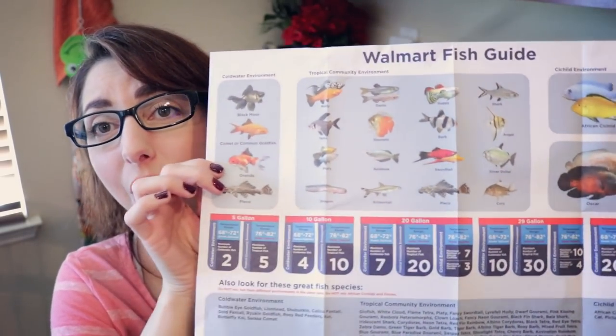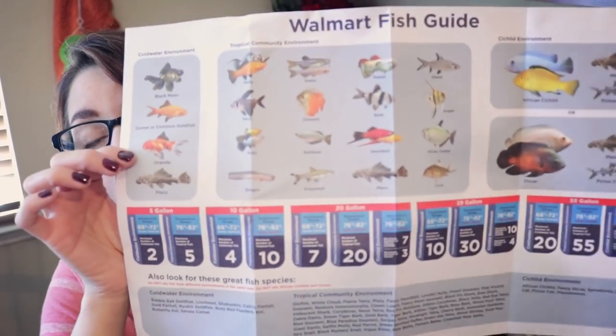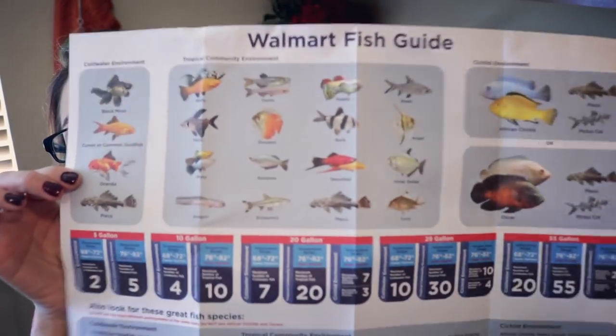Maybe two white cloud minnows, but they need to be in a school. Walmart — whoever came up with this didn't do their research, didn't do their homework, and you're letting people down. Stop putting this in your tanks. It's bad information and you're basically telling people how to kill fish. This would be way overstocking tanks. I have a five gallon tank and I have three little two-inch creatures in there, and some would say that's overstocked, and I have a ton of live plants. Again, if you get one of these with your tank, just throw it in the garbage where it belongs.